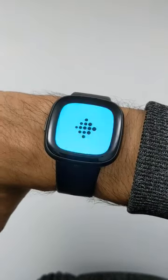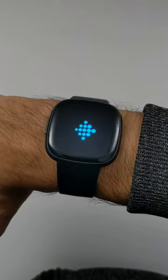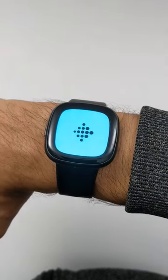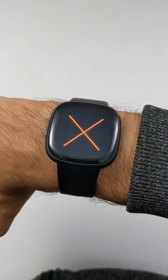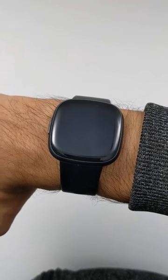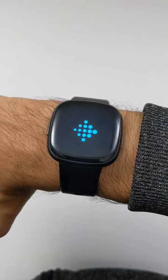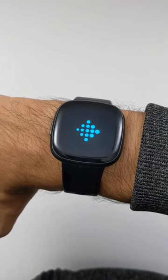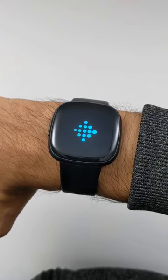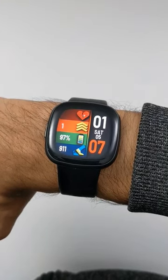There it is — now it's going to go through a series of steps, and once those steps are complete you should see your clock face again. And there you go, all done.